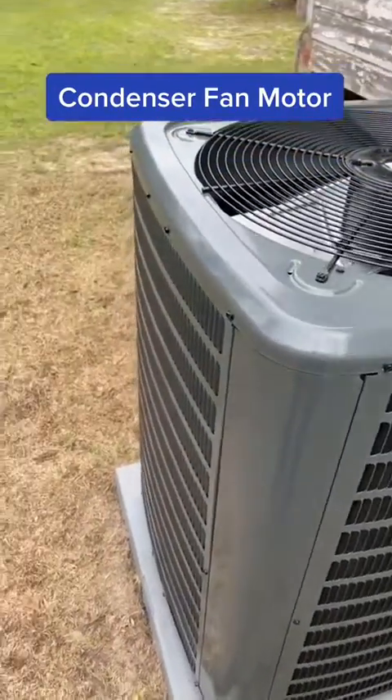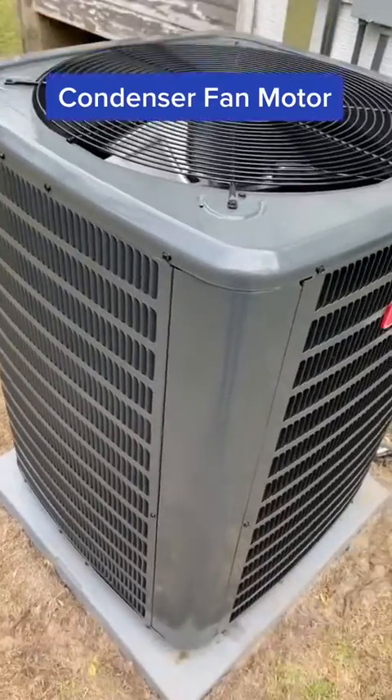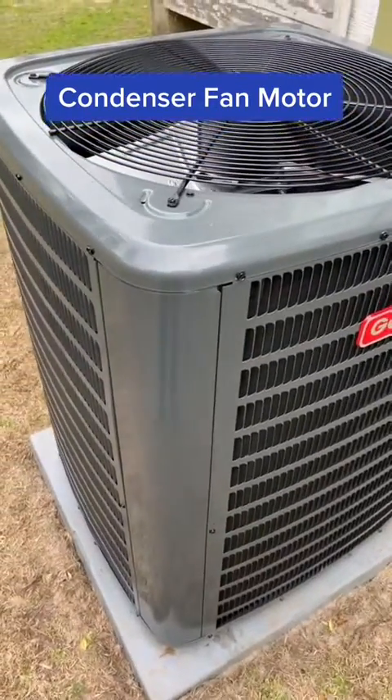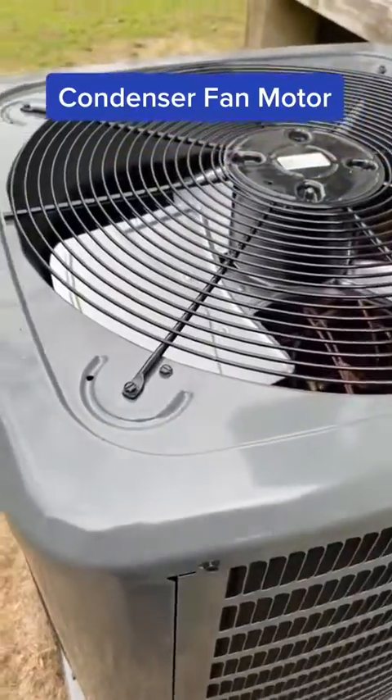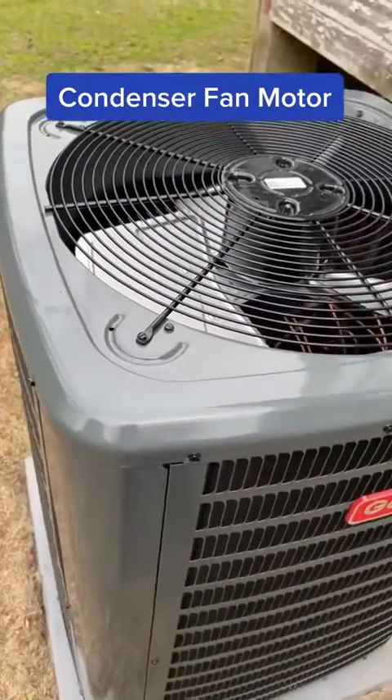Hey guys, it's Kevin with Long Heating and Cooling. Just wanted to go through some parts and components of an air conditioner. This is a heat pump, but I'm just going to talk about it in cooling mode as an air conditioner.